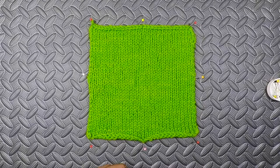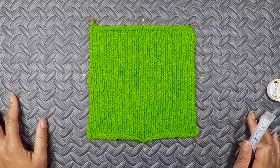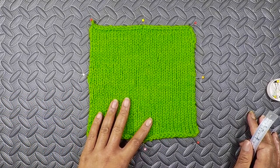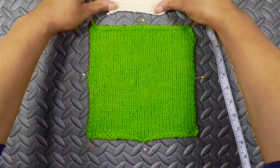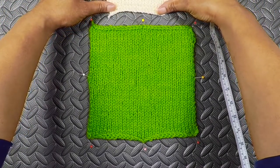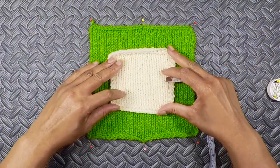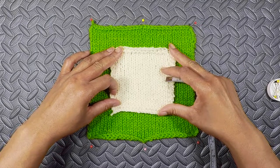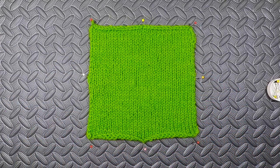Here we have our swatch that we're going to measure to see if we can get our gauge. You'll notice that this swatch is a lot bigger than the ones I had previously. This one measures roughly 4 inches, which is what the pattern calls for. Most patterns will ask you to do a gauge that's 4 inches, but it's always a good idea to do it bigger than that, and there's a couple of reasons for that.